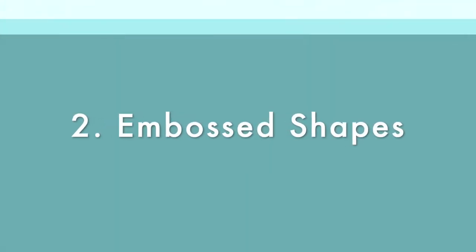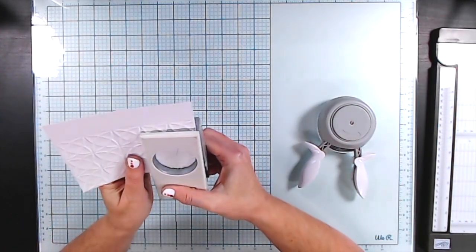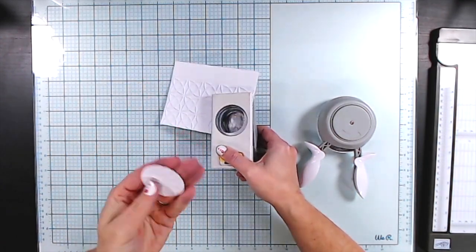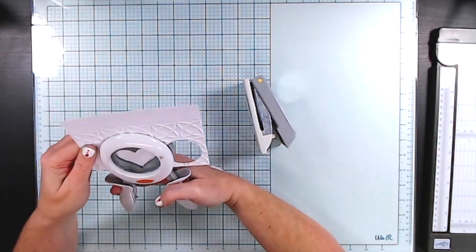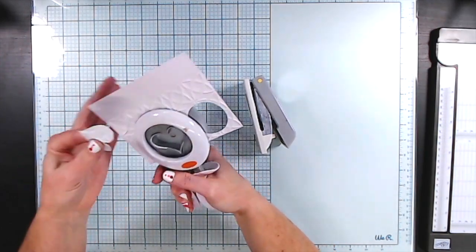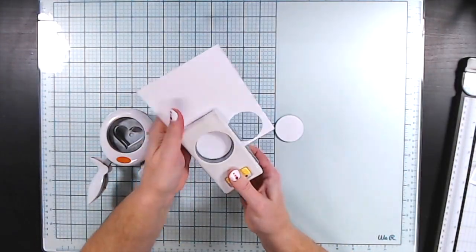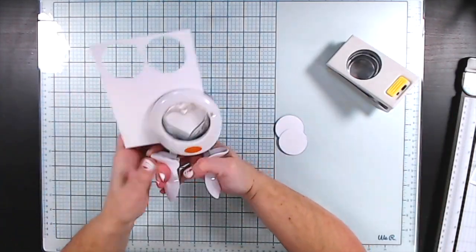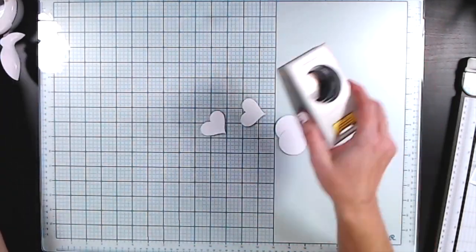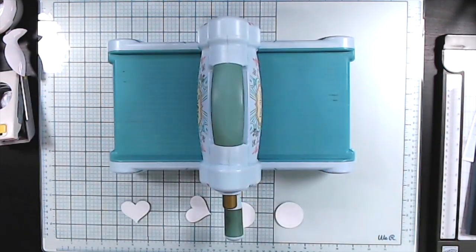The next technique is embossing shapes, and there are a couple of ways to do this. You can emboss your panel first and then create shapes using punches or dies. Keep in mind that you want to match up the size of your punch or die with the size of your embossing — a bigger pattern should go with a bigger punch, but a smaller pattern can use pretty much any size punch, giving you lovely embellishments. The second way is to create your shapes first by punching or die cutting, then tuck those into your embossing folder and run them through your machine.